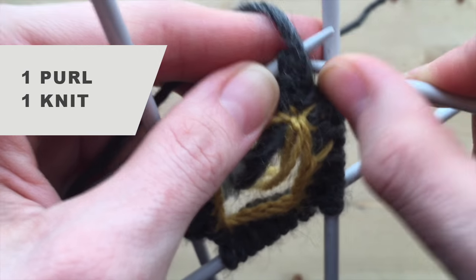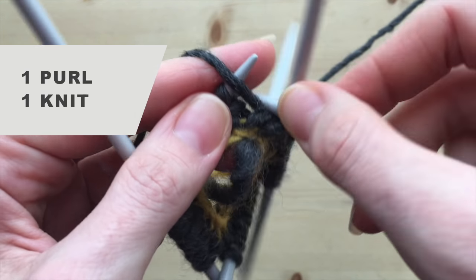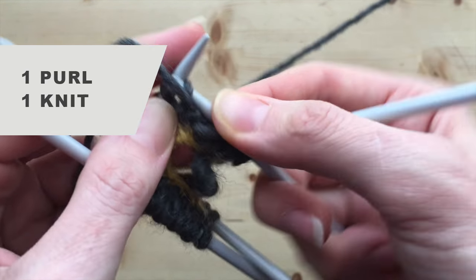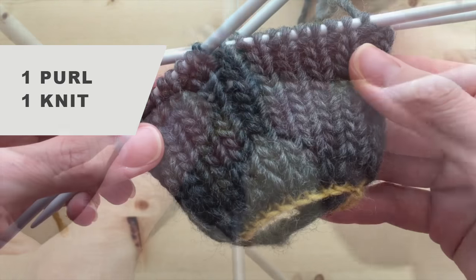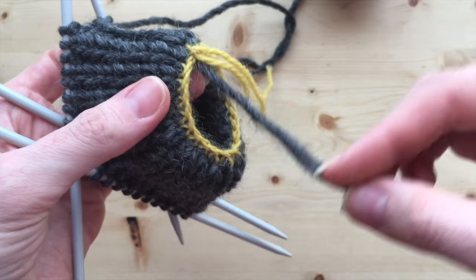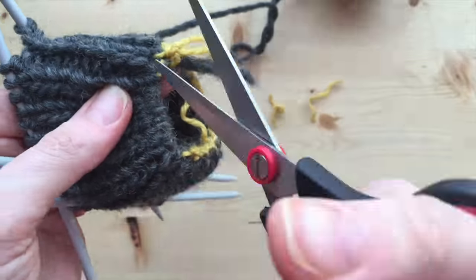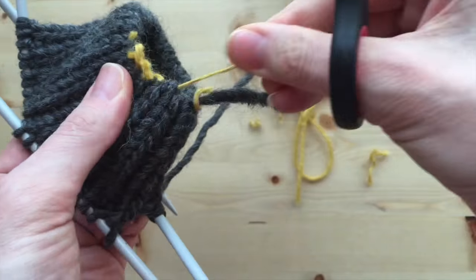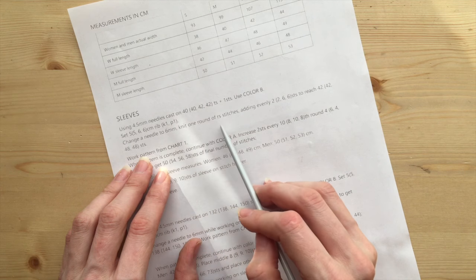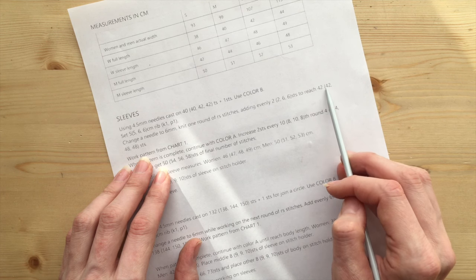All 40 stitches are on the needles. Now I need an ordinary rib, which is one purl stitch, one knit stitch, and continue this way until I get about 4 to 6 centimeters of the rib pattern. My rib is ready. The final step is to cut the extra thread, pull it out, and admire the beginning of our work. Now I check my instructions and they say to change the needle size to 6 mm and evenly increase the number of stitches. In my case the number of stitches is 42 — I currently have 40, so I need to increase two stitches in total, one after every 20 stitches.